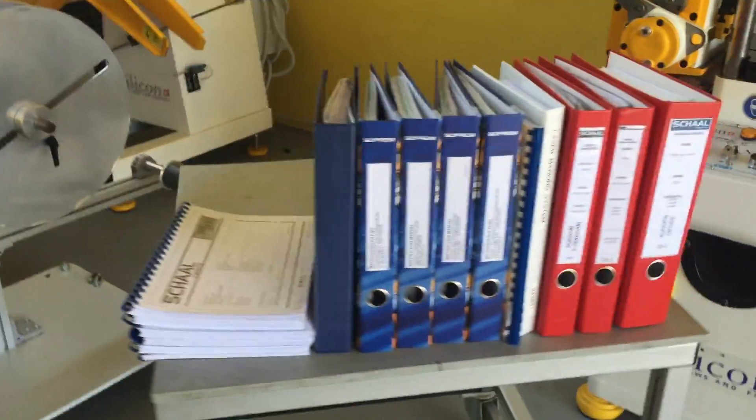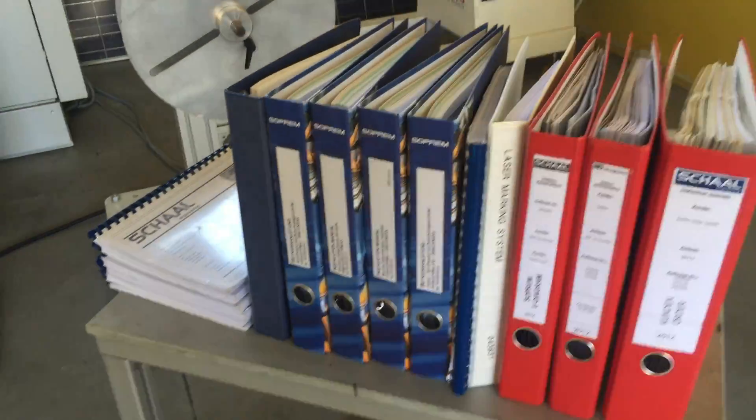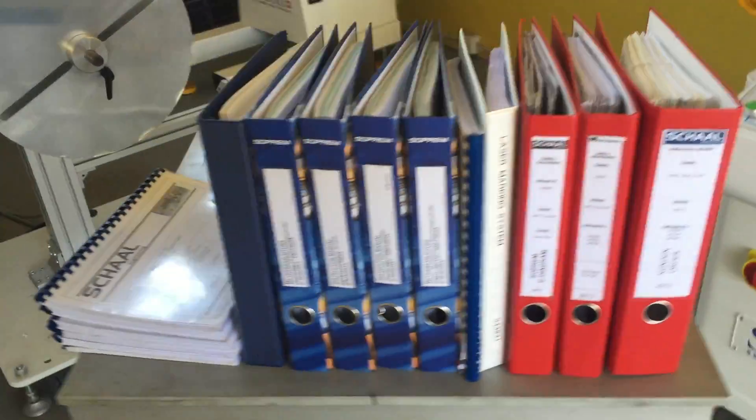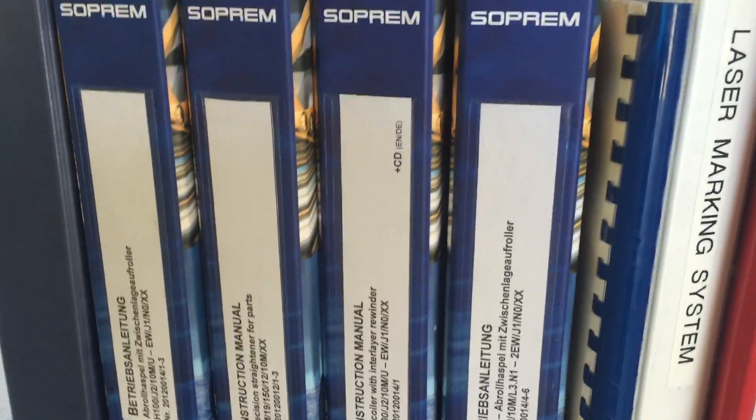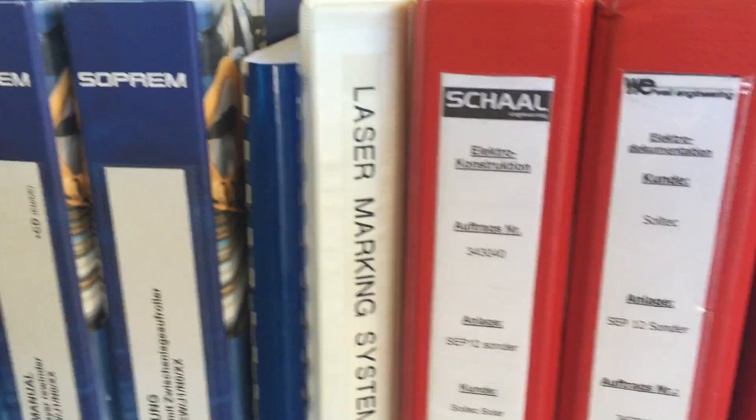All the user manuals with wiring diagrams are present, from Sopper and from Schall.